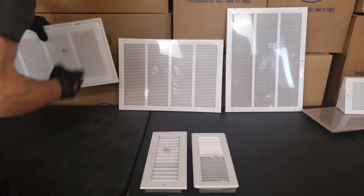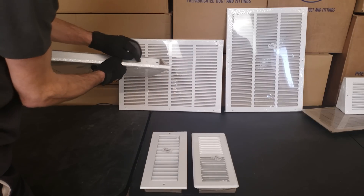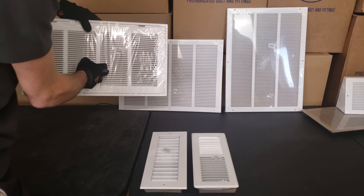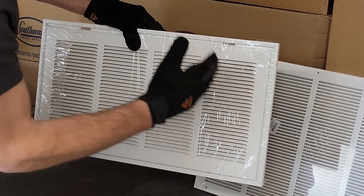Here we have a filter return air grill — you can call that a FRAG. It goes into the wall a little bit, and once again, it's a 20 by 10 FRAG, or filter return air grill.